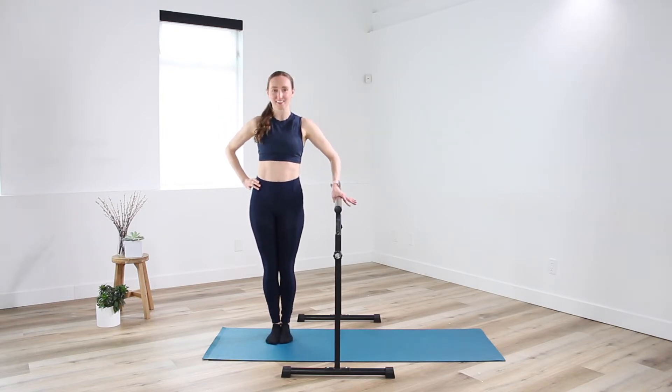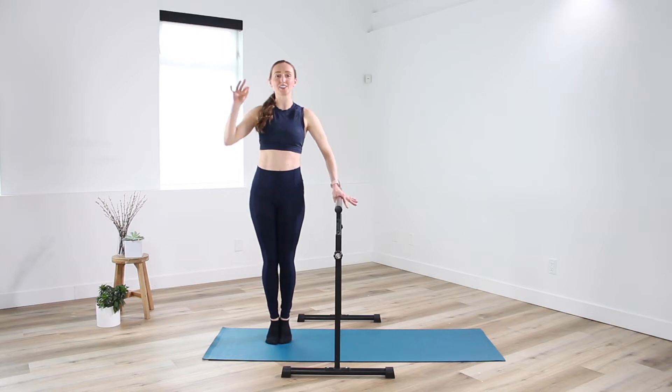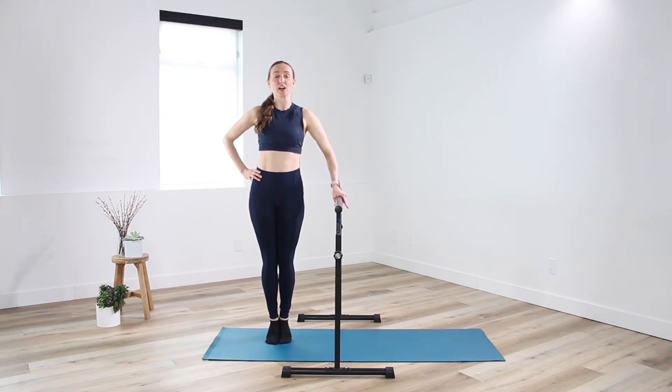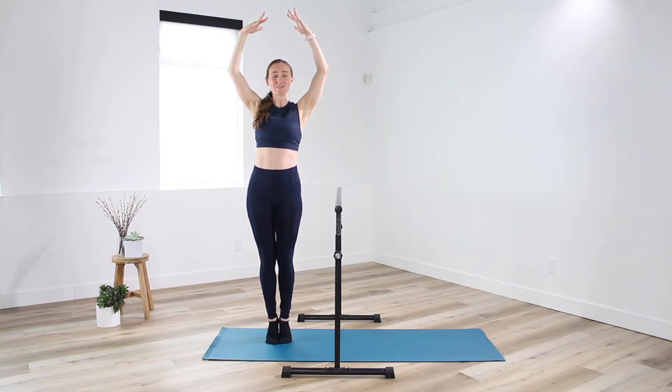Finding the exhale as we rise onto the toes. For four more, three, last two. Holding high — little pulse right at the top, tiny little lift, top one inch of the range. Keep zipping the inner thighs together, keep scooping that belly in. Let's go for eight, seven, six, five, four, three, two. Holding right here — draw one arm up if we can, other arm. Find a balance. For four, three, two. Let that go, hand comes back down to the waist.